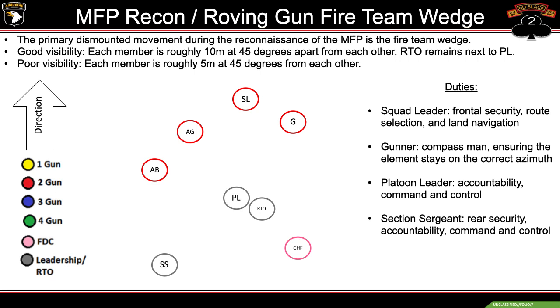MFP recon and roving gun use the fireteam wedge. The primary dismounted movement during the reconnaissance of the MFP is the fireteam wedge. For good visibility, each member is roughly 10 meters apart at 45 degrees. In poor visibility, we collapse from 10 meters to 5 meters, still maintaining the 45 degrees.